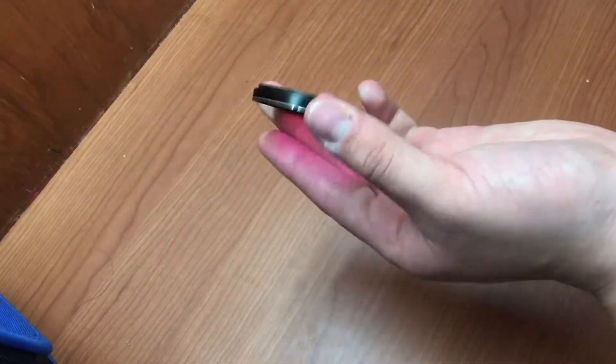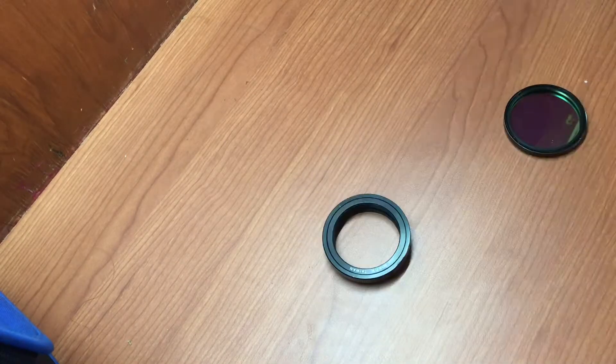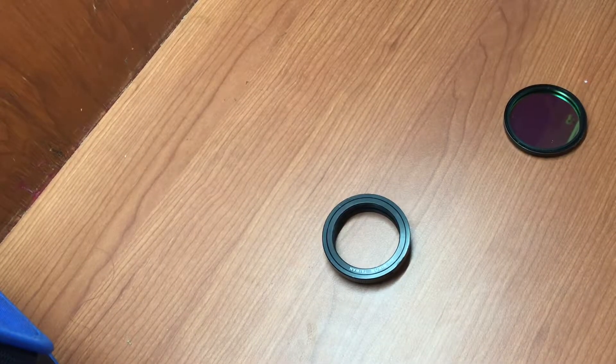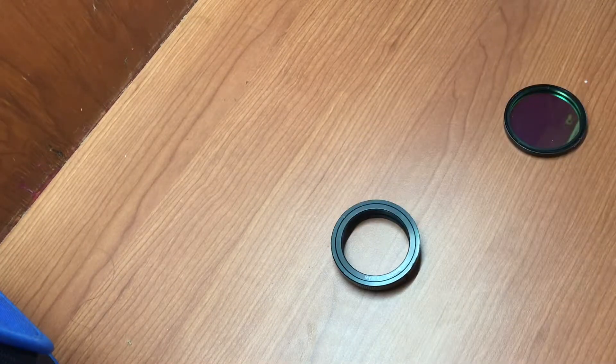If you accidentally bought a two-inch filter, you will not be able to adapt it to your tiering no matter what. The thread in the filter is a little bit too big for the tiering, so you may think that you need to buy an adapter for your tiering to fit in your filter — but that's wrong.